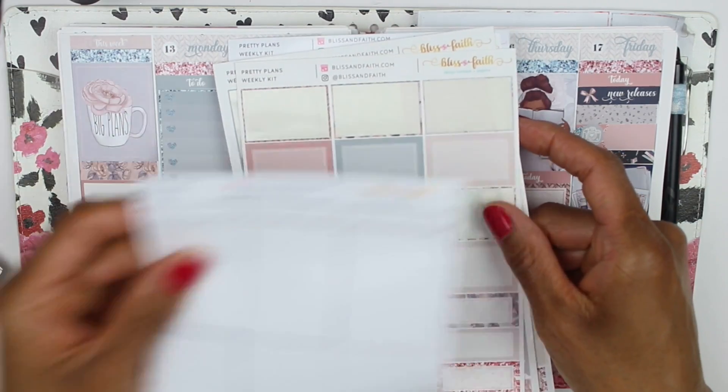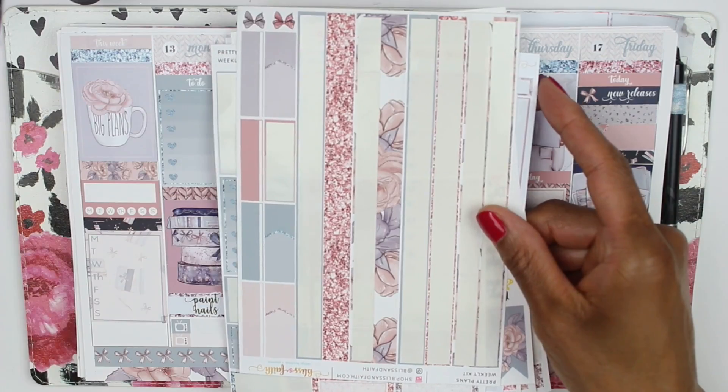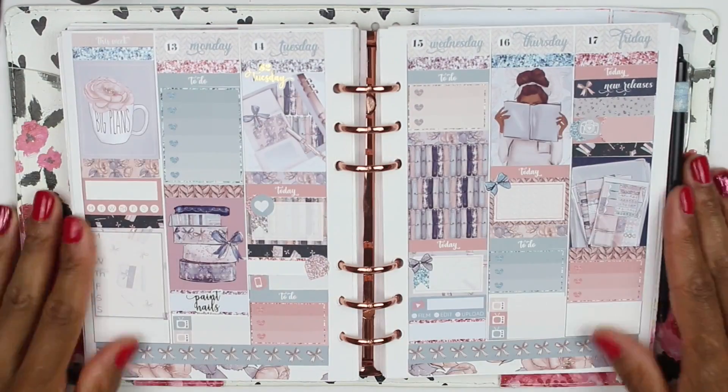I'm just running through the kit pages I had left over. That is pretty much it for the Plan With Me. I really, really appreciate you all. Thank you so much for your support and for watching. Give me a thumbs up if you like it, please consider subscribing, and comment below. Thank you again so much.